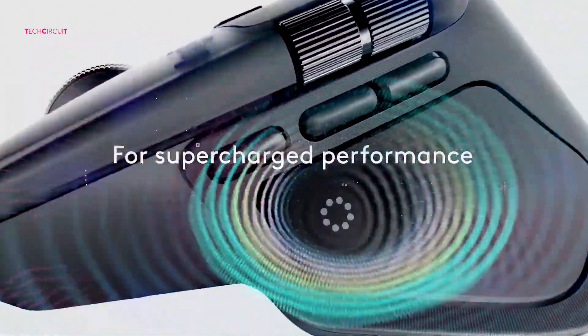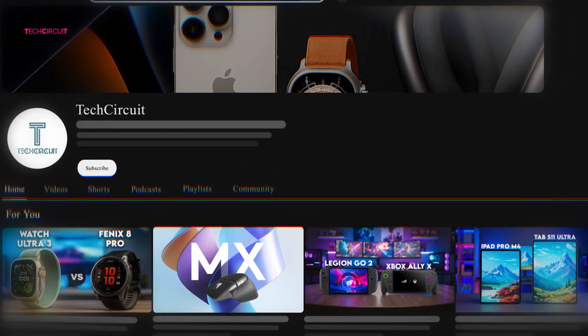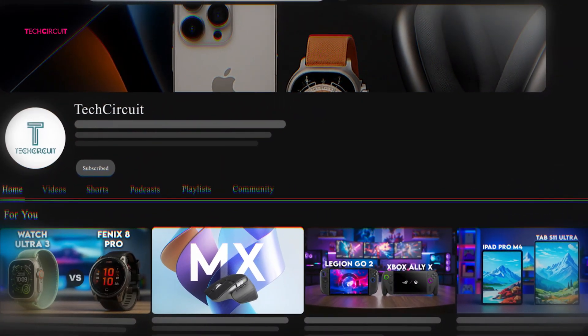So what do you think? Is the MX Master 4's haptic panel a game changer, or is the MX Master 3 still the best bang for your buck? Let me know down in the comments — I'd love to hear what you'd choose. If this breakdown helped you out, don't forget to hit like and subscribe, and I'll see you in the next one.